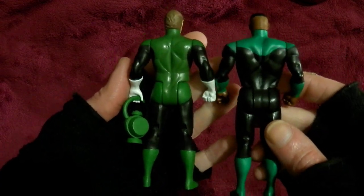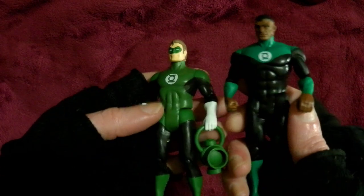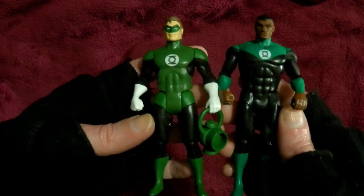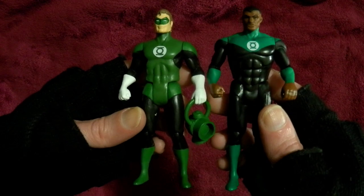I got it for $15. And I thought, I'm just going to get all the Superpowers characters, because I just like them. I like the size, the style. I like that I have just a lot of them that I put together. That's part of the fun of having a collection.